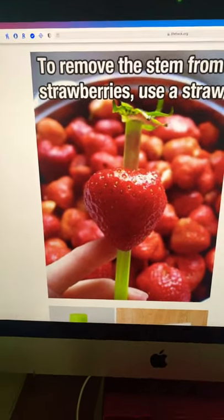To remove the stem from strawberries, use a straw. Let's try that.